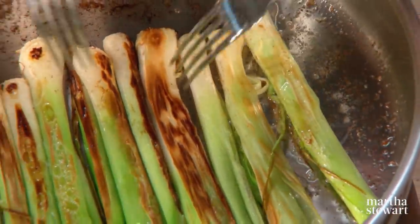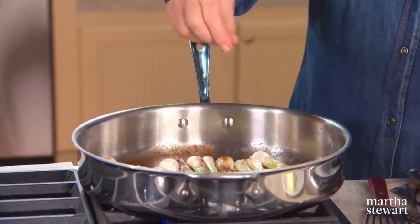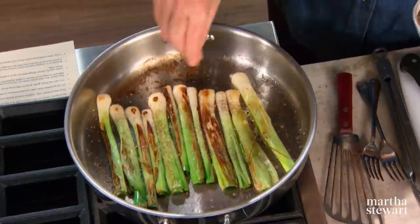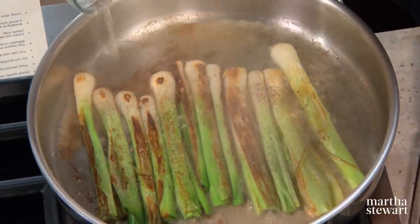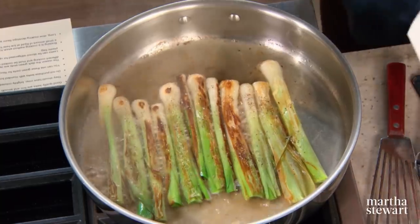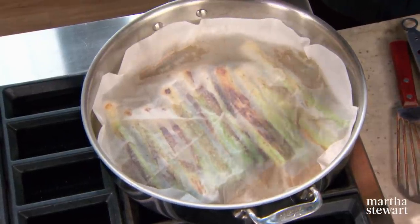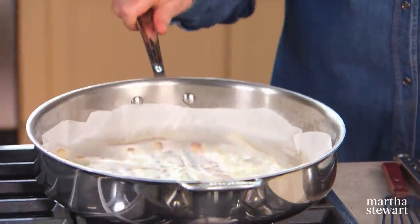Turn the leeks over again so that the rounded outside is facing up — these have gotten a really beautiful golden brown color. You don't want to get them too dark or burn them. Now add your liquids — sprinkle with coarse salt and black or white pepper, then add a half cup of chicken broth and a half cup of dry white wine. Cover with your cartouche. This cartouche is meant to control the rate of evaporation so all those flavors in the liquid are imparted to the leeks, and vice versa.